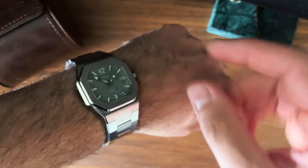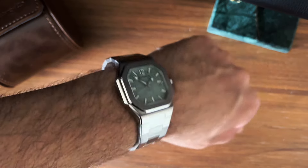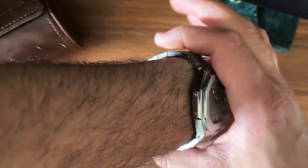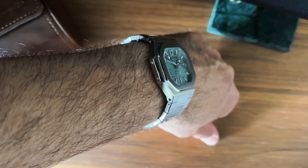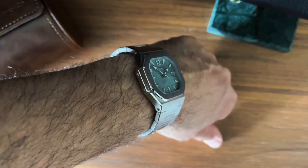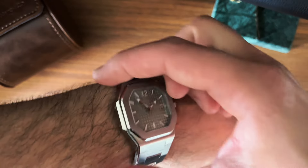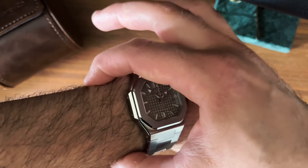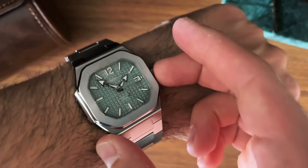On my 17-centimeter wrist it was perfect — no overhang, hugs the wrist nicely. A smaller wrist should also work well. My wrists are quite narrow, so for me it wears super nice. Bigger-boned fellas, I can't say exactly how it would wear, but on narrower wrists it's excellent.